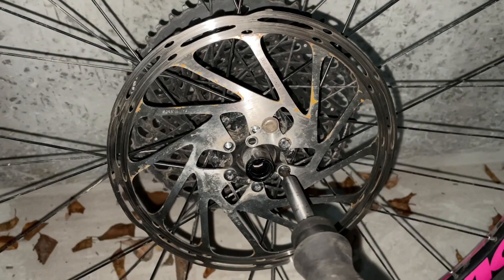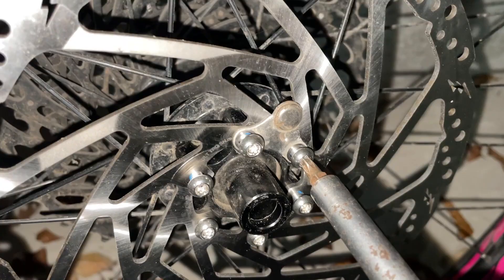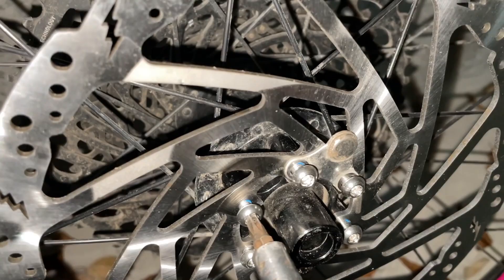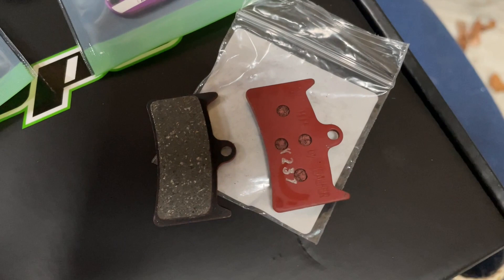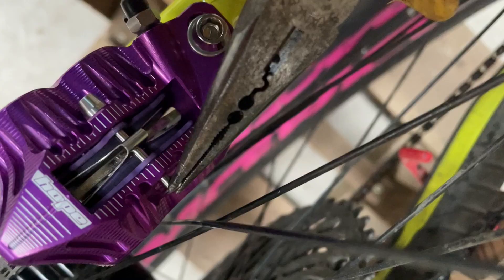I'm now removing the bolts for the rear disc, and I've got my magnet back on — that's important for the speed sensor. Getting these bolts tightened up. I've just removed the pads that came actually fitted to the brake and replaced those with the purple e-bike ones, then just tighten this bolt up.